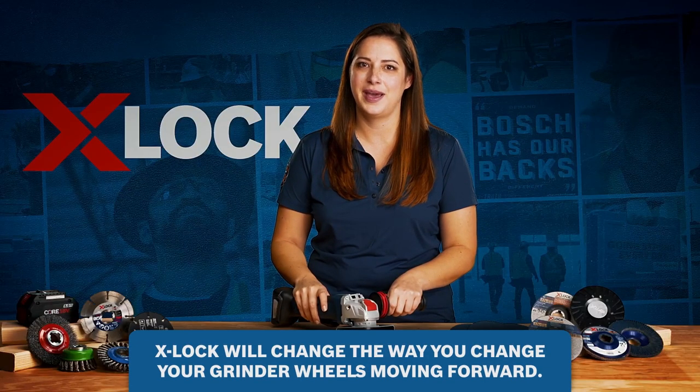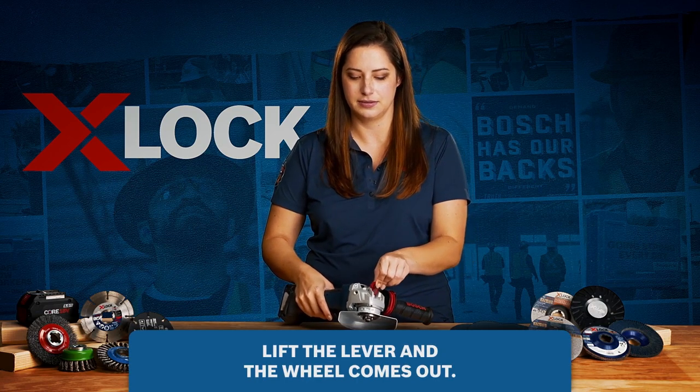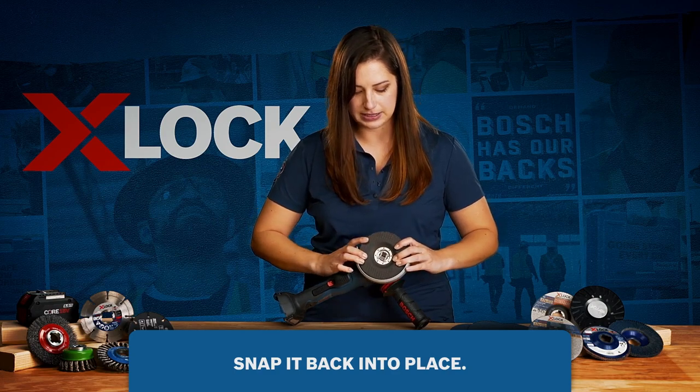This is X-Lock and it's going to change the way you change your grinding wheels moving forward. All you have to do to release the wheel is simply lift the lever, and when you're ready to put a new one on, you simply line it up and snap it back into place.